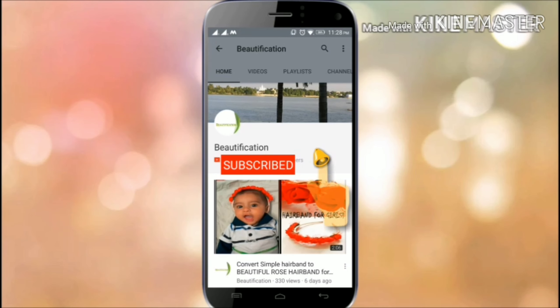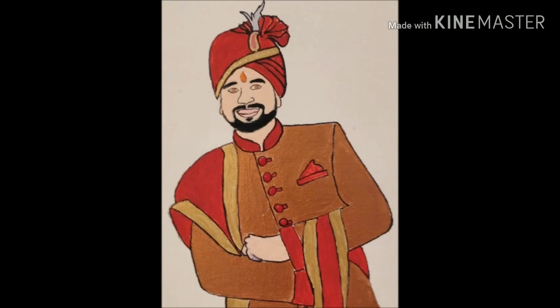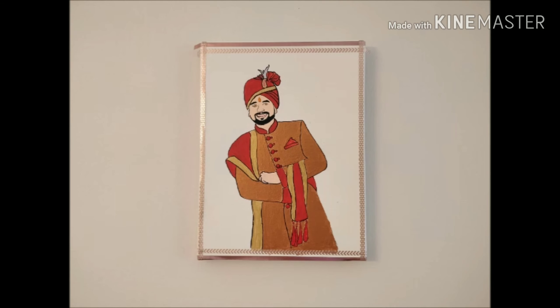Subscribe to the Beautification channel for all craft and DIY videos, and hit the bell icon to get updates — it's totally free. Hi guys, my name is Purnima and today I'm going to show you how to make this beautiful pop art painting.